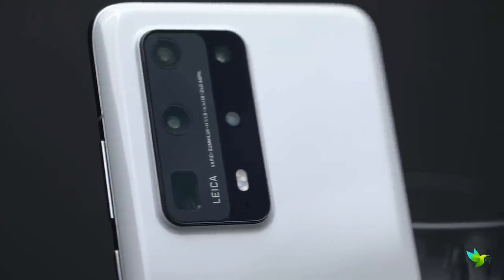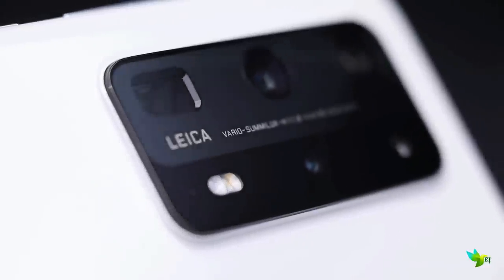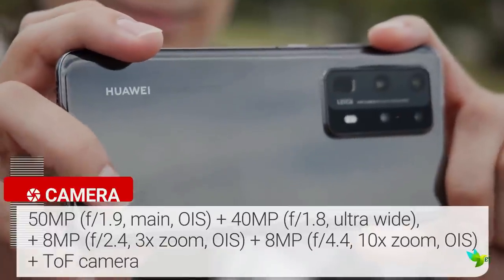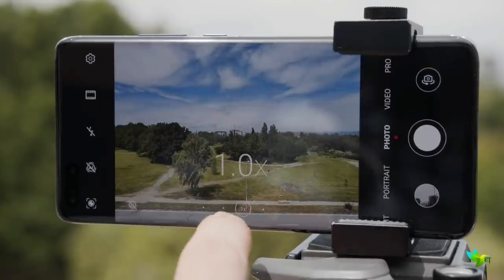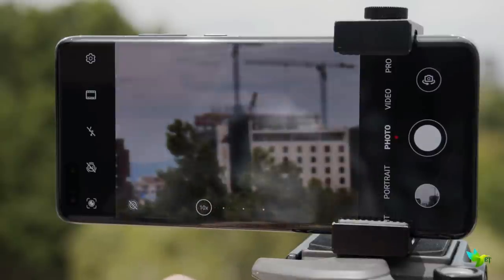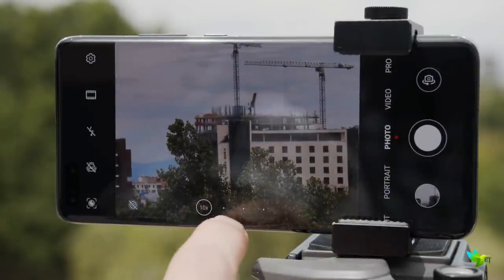The P40 Pro Plus packs a powerful rear camera setup equipped with 5 lenses. The main lens is a 50MP sensor paired with a 40MP ultrawide lens. The Pro Plus sports two telephoto cameras, both packing 8MP resolution — the first featuring a 3x zoom and the second a 10x optical zoom.